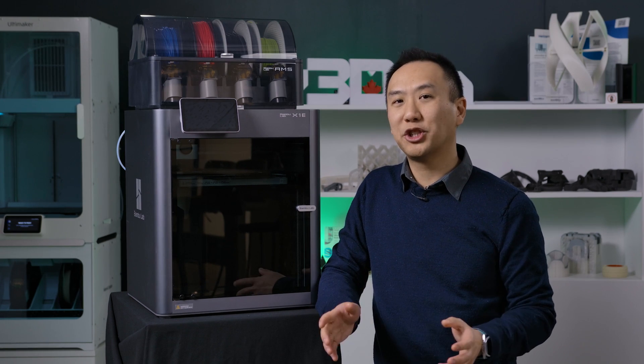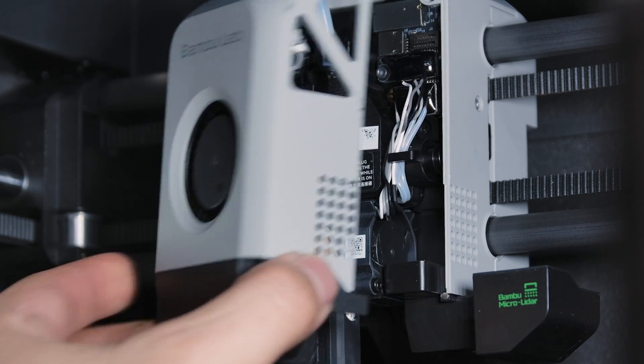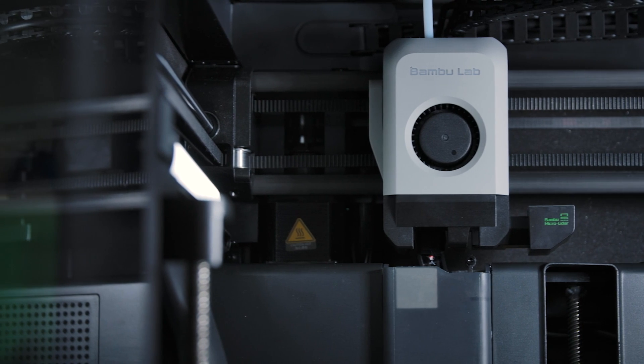And if you get the X1e from shop3d.ca, we ensure that it is ESA certified for Canadian electrical standards. The X1e's hotend can go to a maximum of 300 degrees Celsius, but the X1e takes that a little bit further and can go all the way to 320 degrees Celsius, expanding the range of materials that you can print.